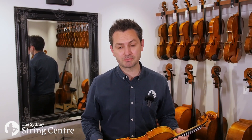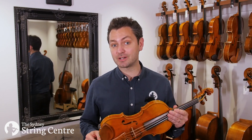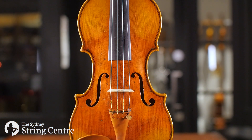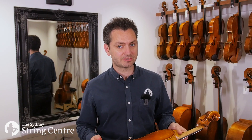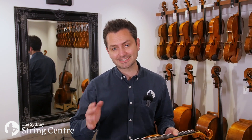This violin is particularly interesting to us because of its size. It's based on a 1635 Amati model and as such has a smaller than usual body length, closer to that of a 7/8. The string length however is almost exactly the standard measurements for a full-size violin.